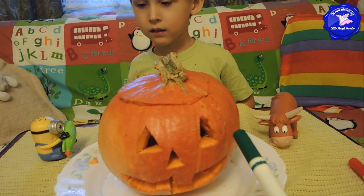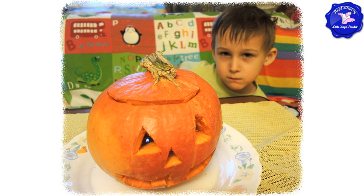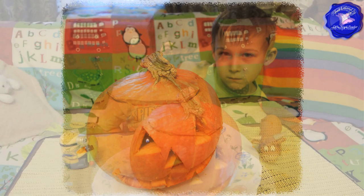Look, our jack-o'-lantern has two eyes, a nose, and a mouth. Next, they put a candle inside the pumpkin and lit it.